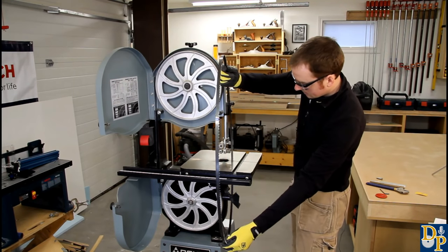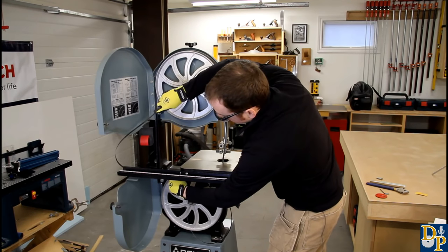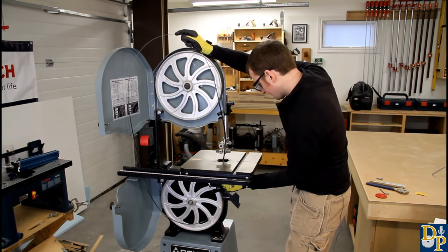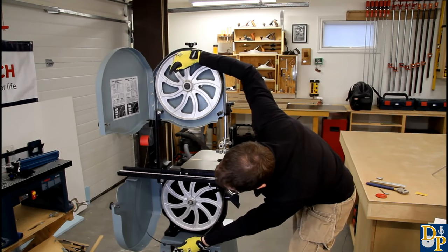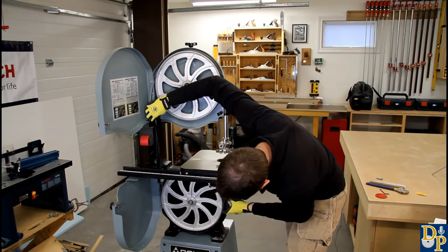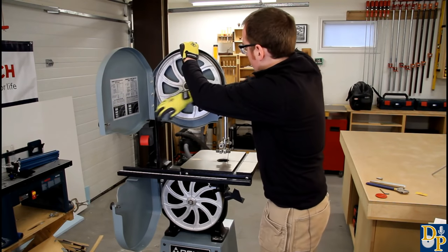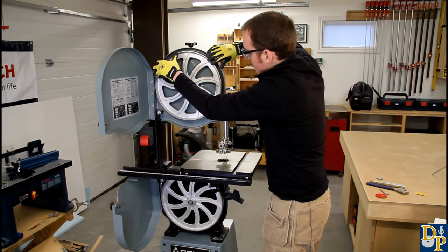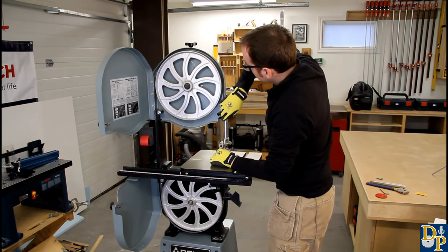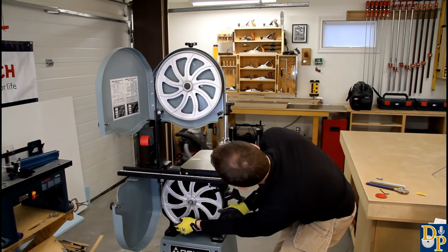To start, slip the blade in the slot on the table. This particular saw with the rip fence rail is a little bit more of a pain to get past. Start by getting it set on the lower wheel first - with the spring, the blade is a little unruly to work with sometimes. Once it's onto the bottom wheel, then get it set onto the top wheel and try to center it as much as you can on the tire, making sure that it's going in between the guides. There we go - so the blade is on now.